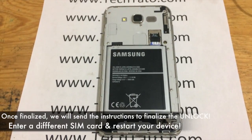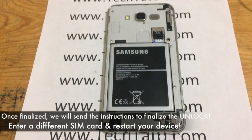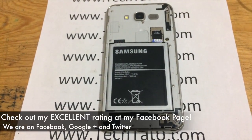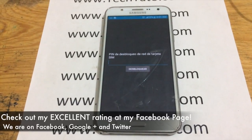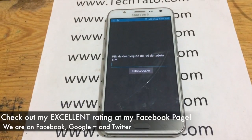Once the actual order has finalized, it's a matter of awaiting the unlock instructions. Simply switch out the SIM card and restart your device. A secret unlock menu will appear requesting a special series of digits — enter the code provided by us. That's it, you're good to go.